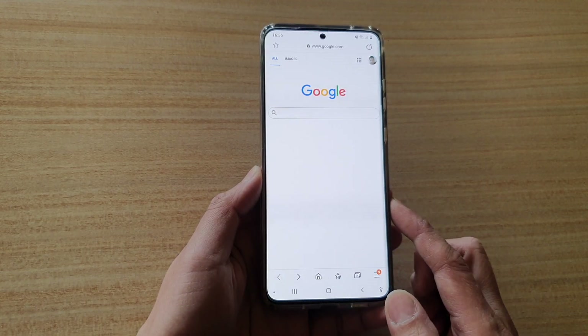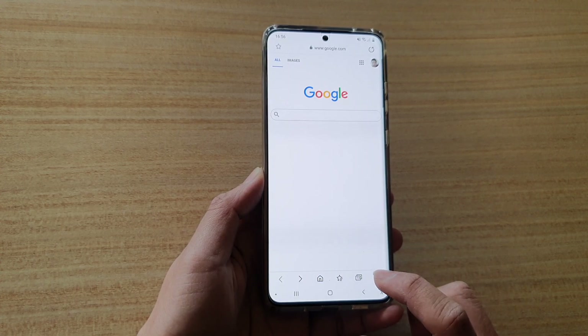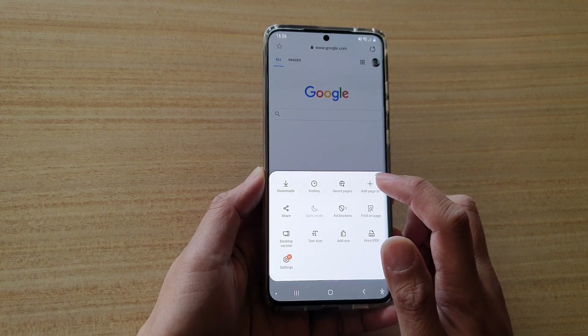Next, go to the page that you would like to bookmark and then tap on the menu key here and tap on add page to.